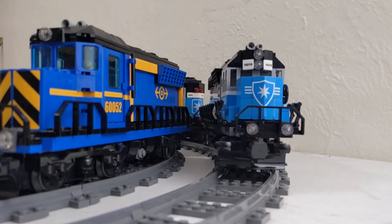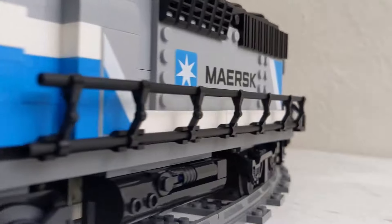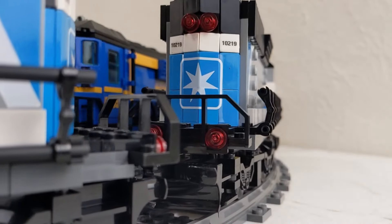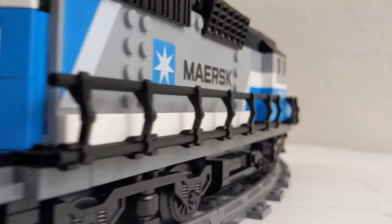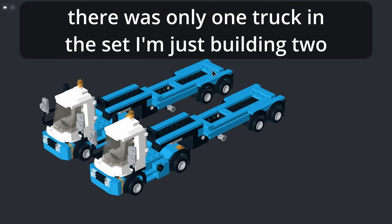Recently I've been building the Maersk trains from set 10219 using dark azure as the accent color. One thing I didn't build was the trucks from that set, so that's what we're going to be doing today.